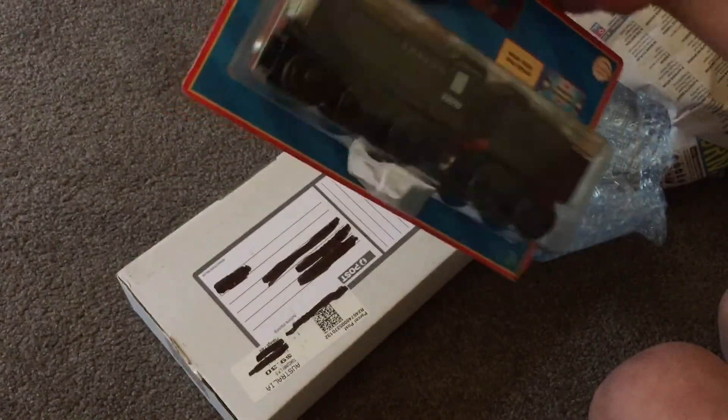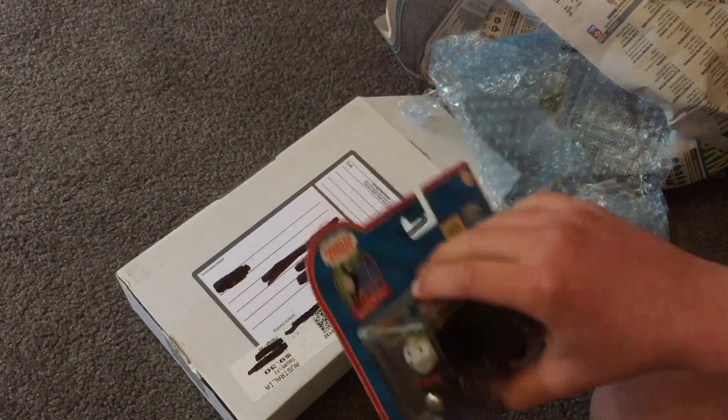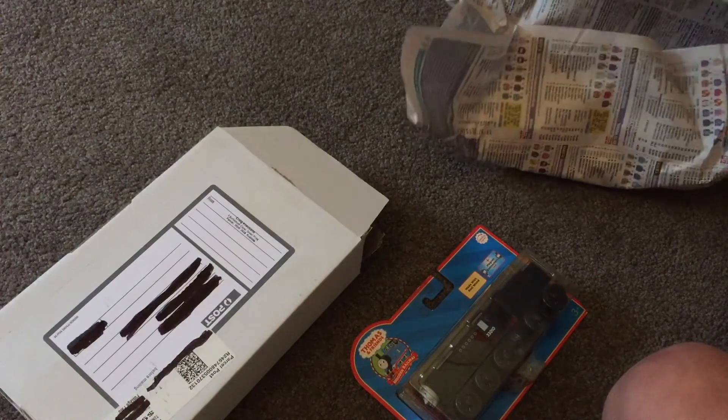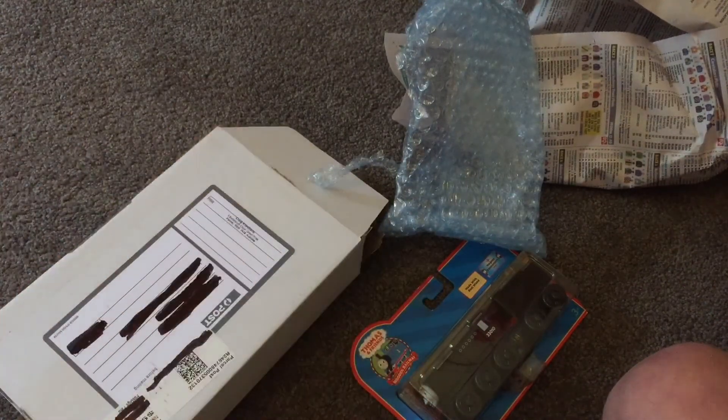I did bring a pair of pliers, but anyway guys, thank you for watching this new type of unboxing video in parts. I hope you liked it, and see you on my next video.